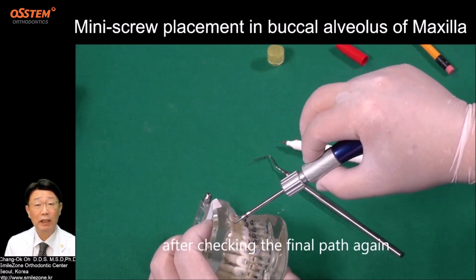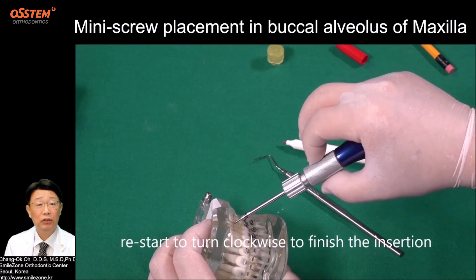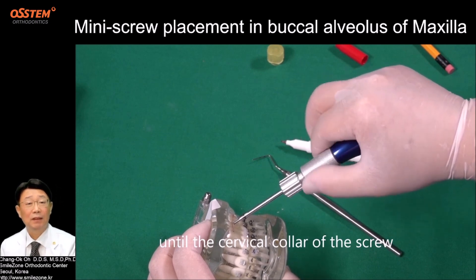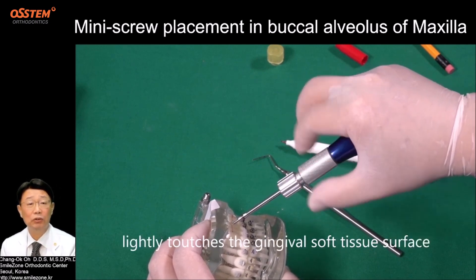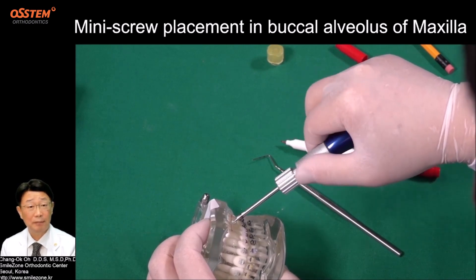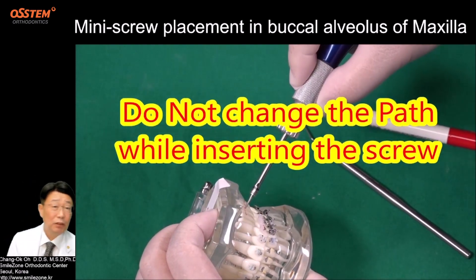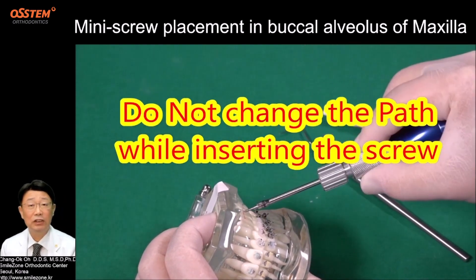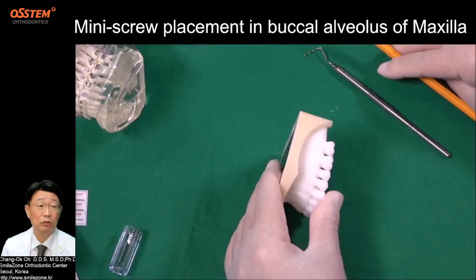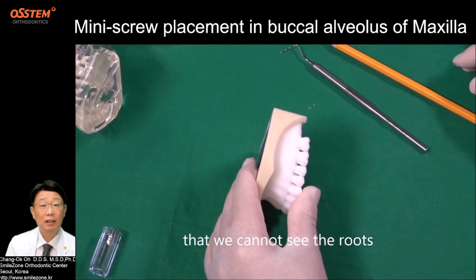After checking the final path again, restart turning clockwise to finish the insertion until the cervical collar of the screw lightly touches the gingival soft tissue surface. Do not change the path while inserting the screw — it can cause breakage of the screw, especially at the tip.